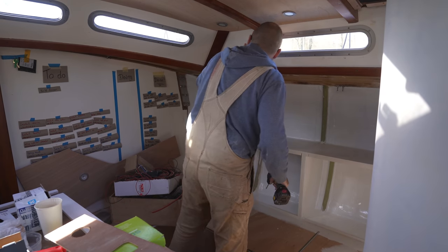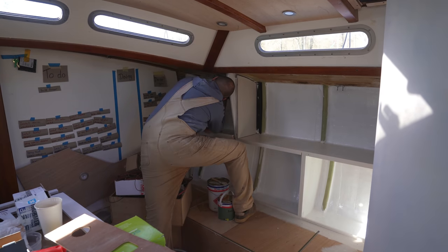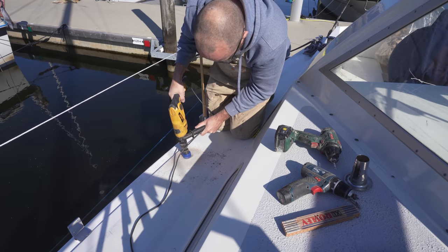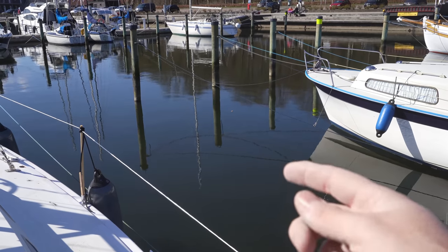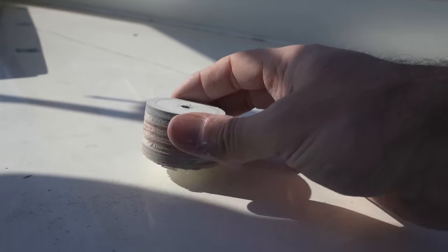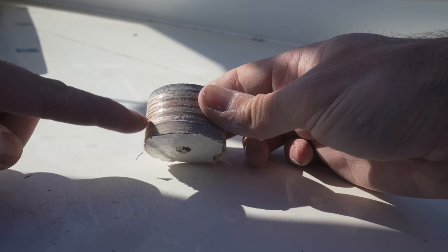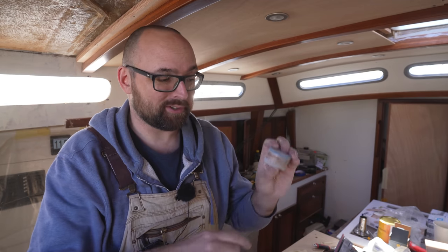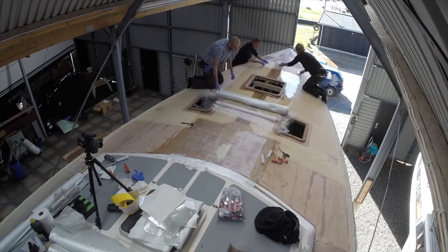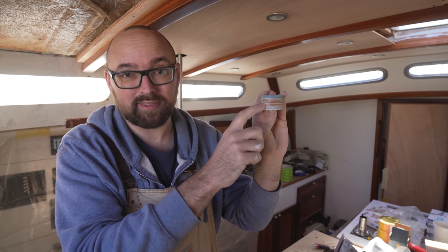To make absolutely sure the holes end up where I want them, I'm going to drill the first pilot hole from the inside. It appears a piece of Athena has set sail - I will keep an eye on it and fish it out when it's closer to land. This is what the core in the deck looks like: it's 18 millimeters worth of plywood sandwiched in between two layers of solid fiberglass. If there is one thing that's important to protect on a water boat, it's the integrity of the core. Replacing the entire core is a somewhat time consuming activity, so I want to make absolutely sure that no water can get in contact with this plywood.